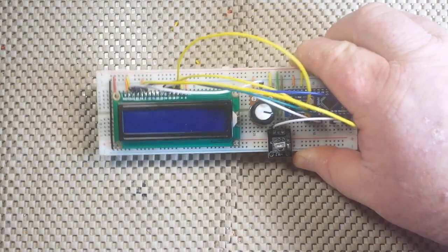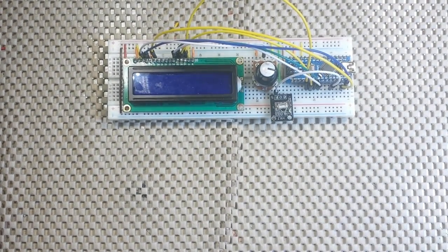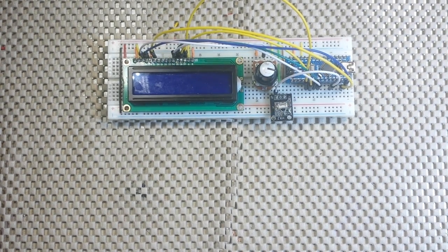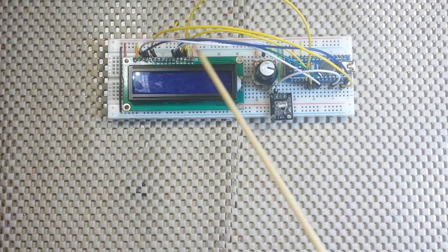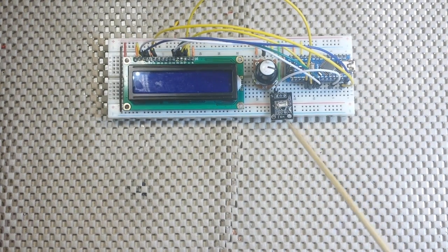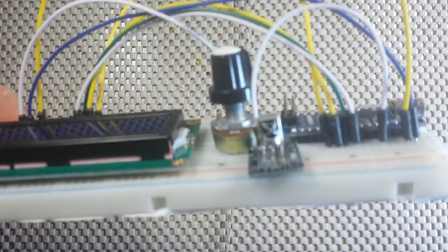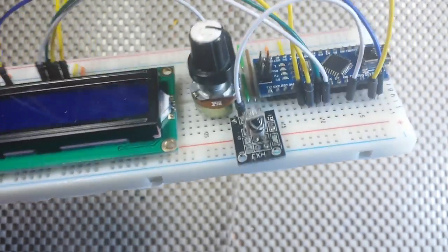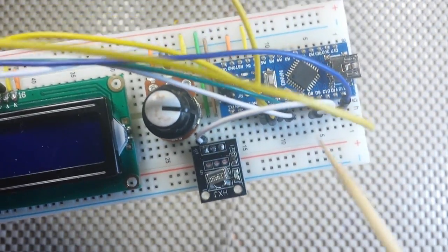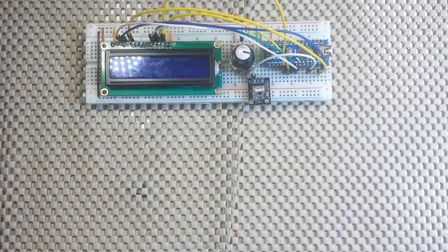What we've got here is an infrared test rig. Nothing special here. There are a lot of wires, but all these wires are just connecting our standard 16 by 2 LCD to the nano. And then we have an infrared receiver connected with one wire into pin 8. Nothing earth shattering there at all.